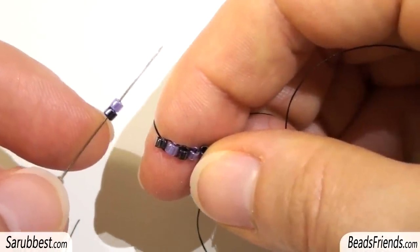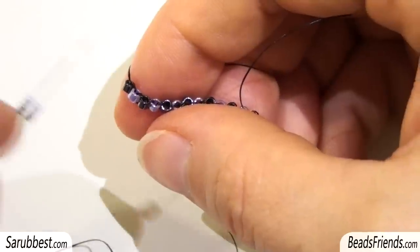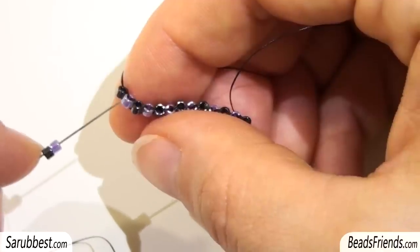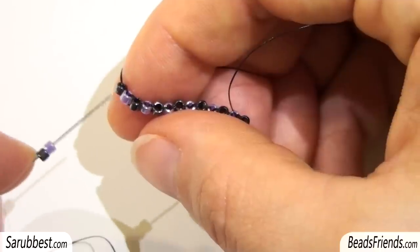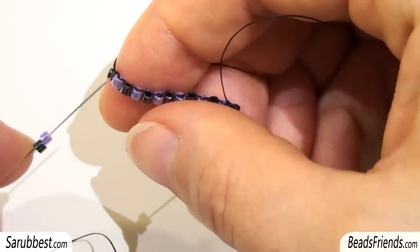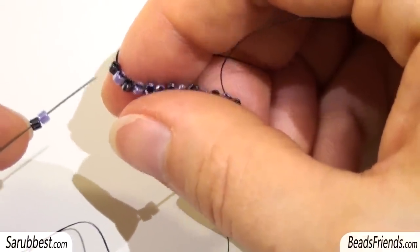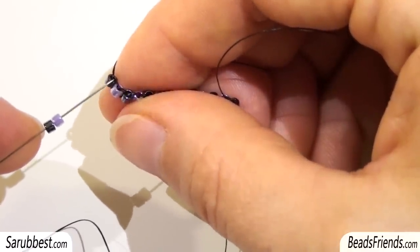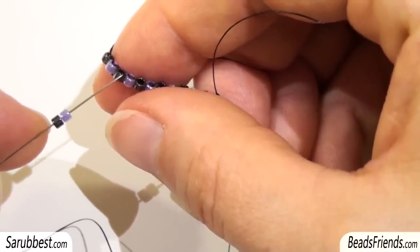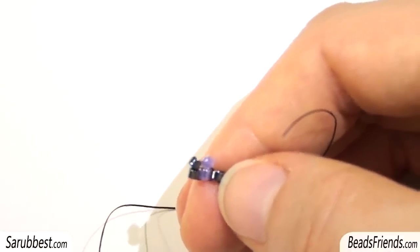I pick up one black bead and one violet bead. Now be careful — if you look at your beadwork you can see that there is a thread here that is a sort of bridge between the two beads, and there is a bridge of thread for every pair of beads. With my needle I have to sew under the second bridge — this is the first bridge between the black and violet bead, and the second bridge is between the violet bead and the next black bead. I sew under this thread and pull.